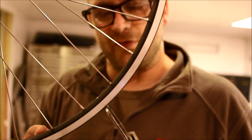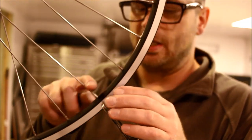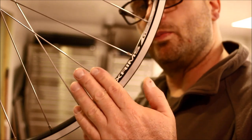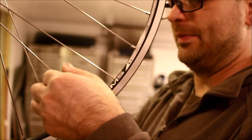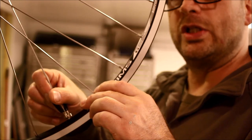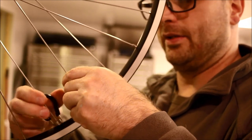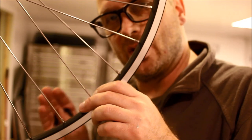Now let's do the first true adjustment. I raise the truing stand so the arm gauges come into contact with the rim. I have a point on the side opposite the camera that's touching — I want to pull it toward the camera. I'll select a spoke on that side and give it half a turn, then come over to the right side spoke right next to it and give it a loosening action. To pull the wheel left or right, it's always a matter of tightening one side and loosening the other — that's extremely important. You can't simply tighten the spokes on one side without adjusting the spokes on the other.